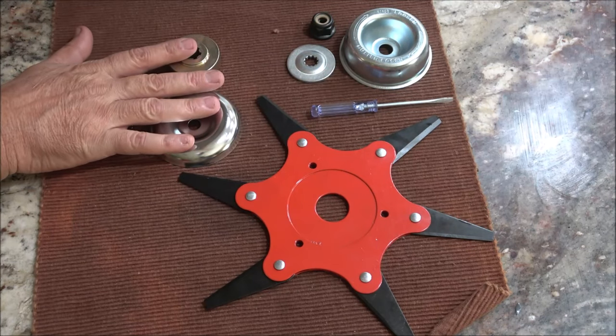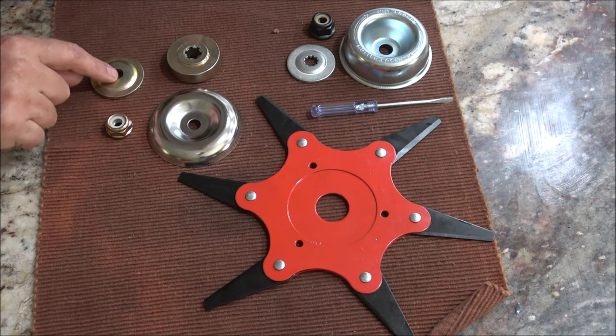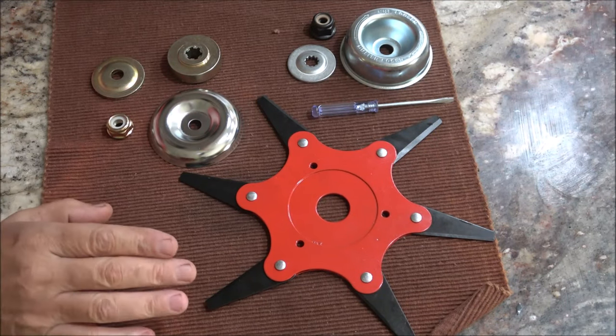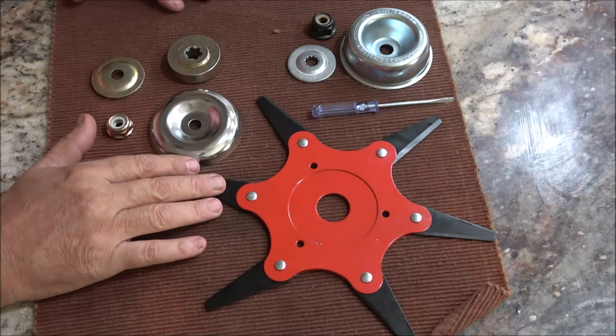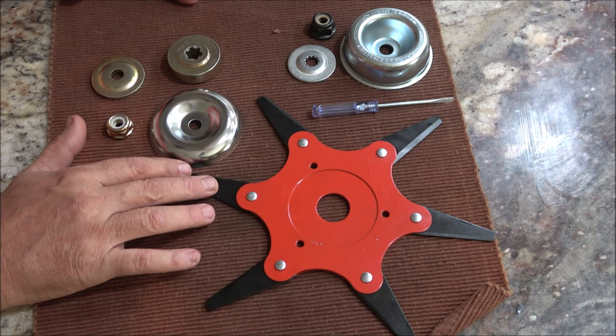In this adapter kit you get your thrust plate guard washer — it's a six tooth — you get your thrust washer, you get your rider plate, and you get your lock nut. And again, make sure you check your model before ordering this, that way you can ensure it fits your equipment.